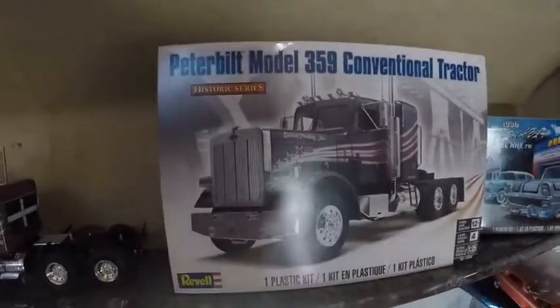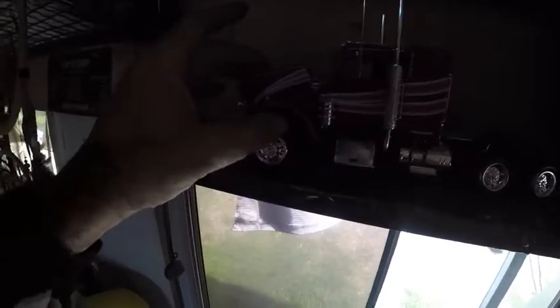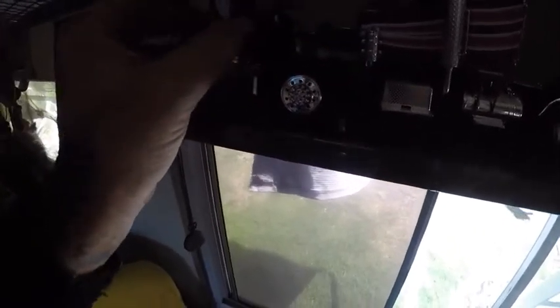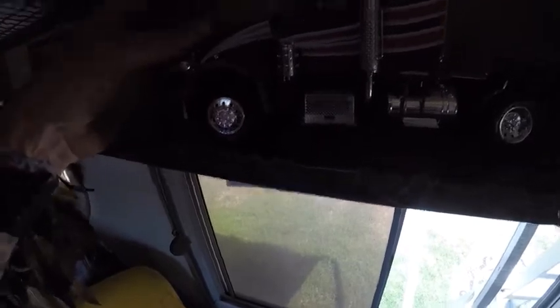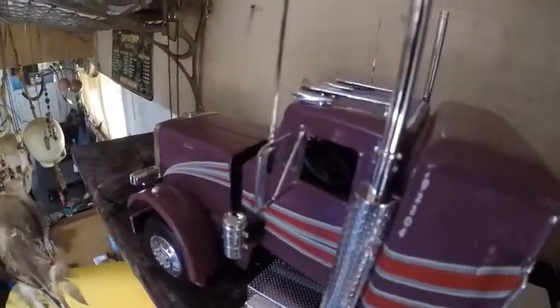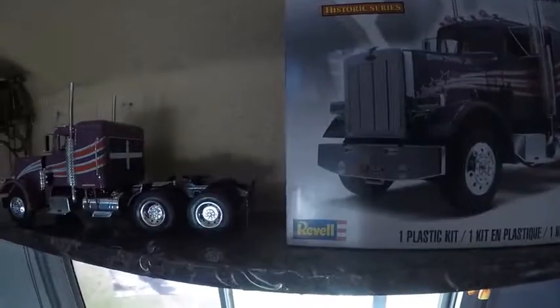That's the Peterbilt I built — there it is. That actually went together pretty good. I did have a couple of problems with the bonnet hinge where I snapped the little clips off, but other than that it came together pretty good. It's got a really good interior. You can't really see in there but the dash is quite good, and I've done a really good job painting out the sleeper bed and everything in there. This is another Revell model — that was pretty good.